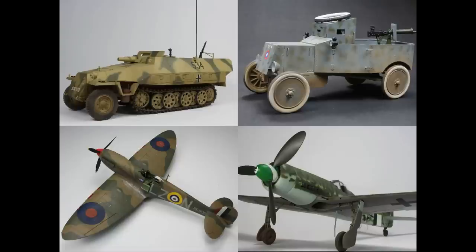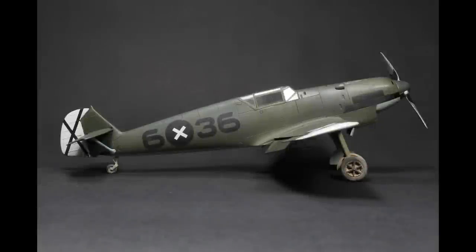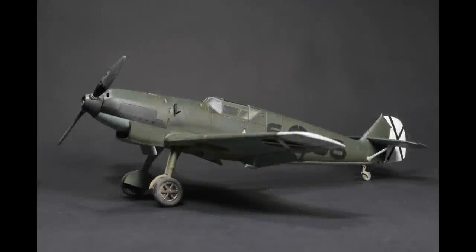I actually managed 11 builds this year. The year before I'd done 18, so a little bit down, but it's not about how many we actually finish — it's about how much we enjoy it. Starting off, the Dora Wings 1/48 BF109, and this is the B version. In this kit you can make the A or the B version. It's a slightly different wing to the other marks like the C or D. It's a lovely kit — a revelation really, very much like a proffy pack with photo etch and masks. I finished this one in a Spanish Civil War scheme.